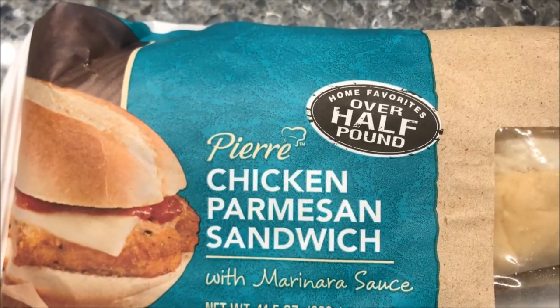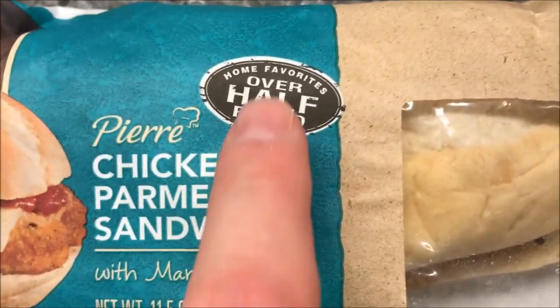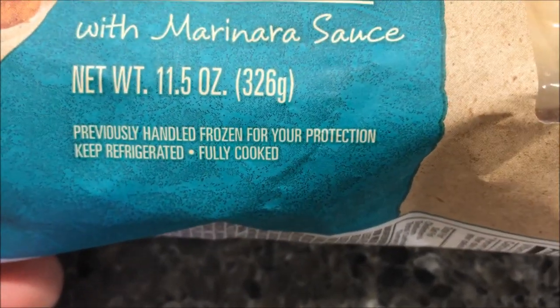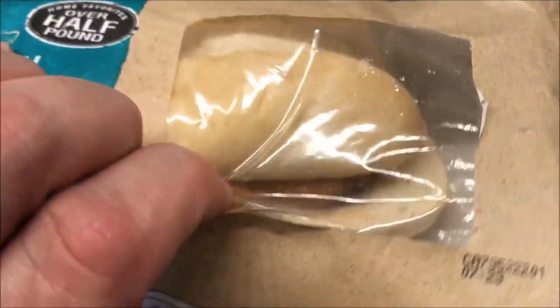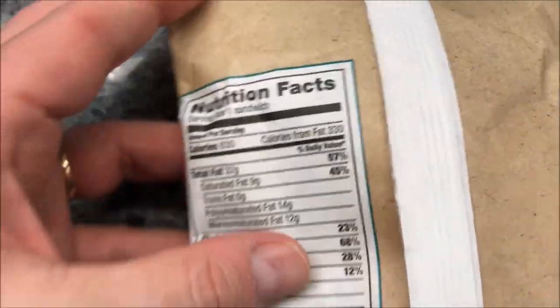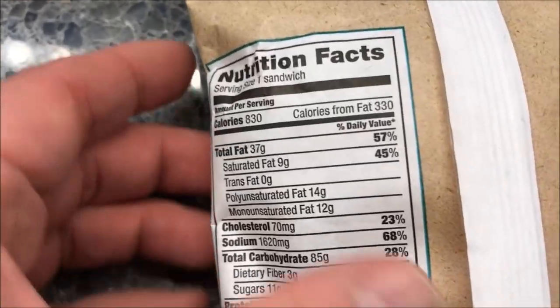Hey guys, welcome to another lunchtime review. Today I'm going to try this Pierre chicken parmesan sandwich with marinara sauce. This is over a half-pound sandwich, which is pretty good. It was frozen at one time, now it's thawed. There's a little window on the package showing what it looks like. These were at Walmart for $2.98 in the deli section — they're refrigerated, not frozen, so keep that in mind.